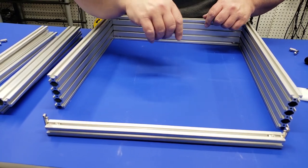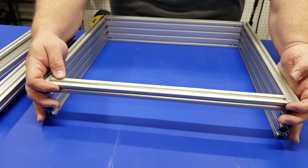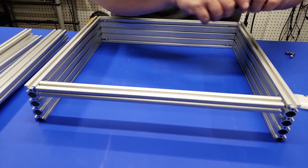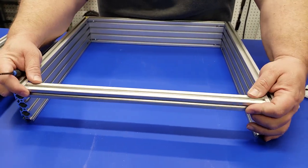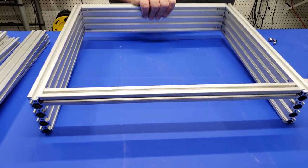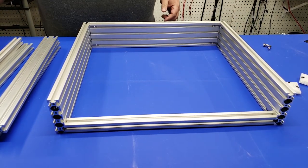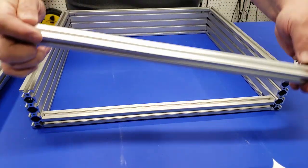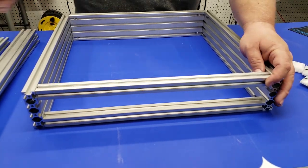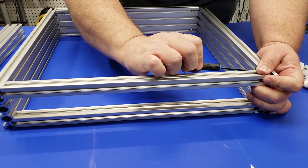Once you have all three pieces of the 2080 put together, you're going to want to use the 2020 extrusion. Put one on the top — this will fit on the inside of the 2080 extrusion. Once you have this first one in, flip everything over and repeat the process to install another piece of 2020 on the top as well. The reason we use 2020 here instead of another piece of 2080 is so that the electronics, wires, and cabling can all feed through there.